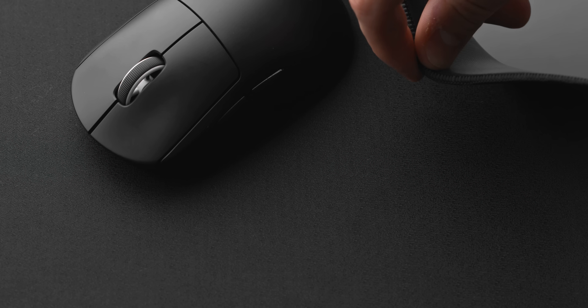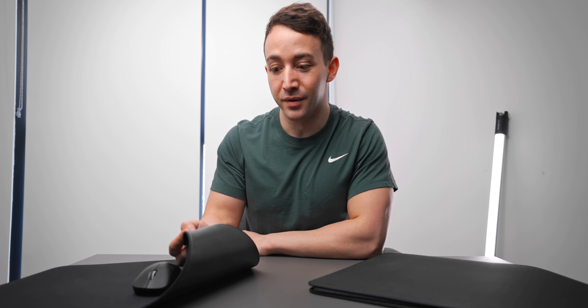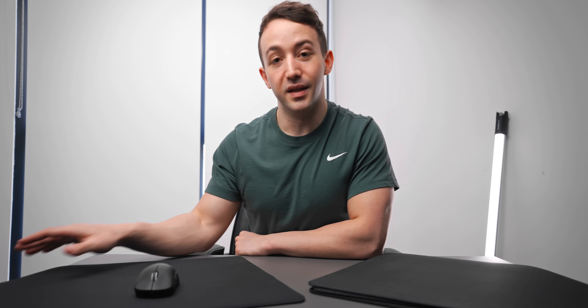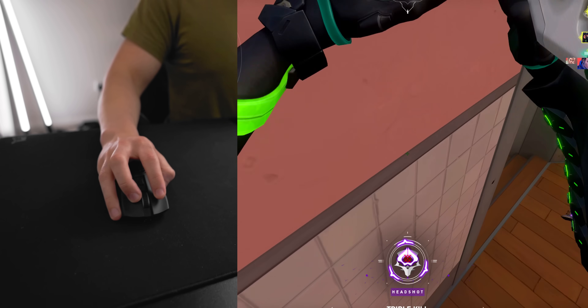Artisan pads come in three hardness options: extra soft, soft, and mid — extra soft being the softest and slowest, mid being the hardest and fastest. The three I've tried are all XL and all in soft. The first one I tried was the Artisan Zero, one of their slower options. As a control pad it's really good for Valorant and CS:GO — a little bit slower than the G640 but noticeably faster than the Zowie GSR. In terms of durability it's much better than those two; it feels exactly the same as the day I bought it after months of daily use.